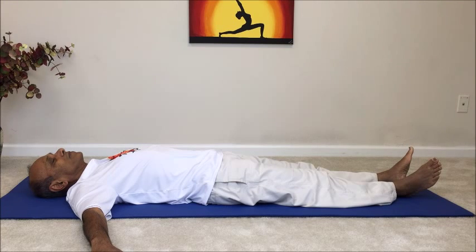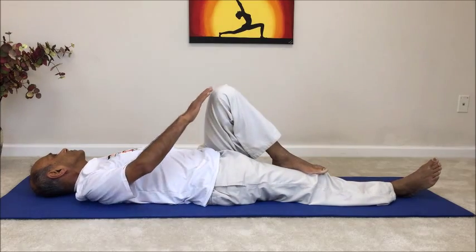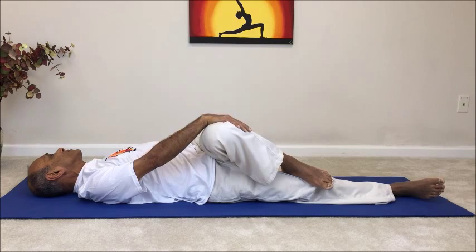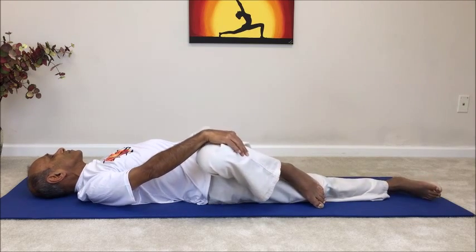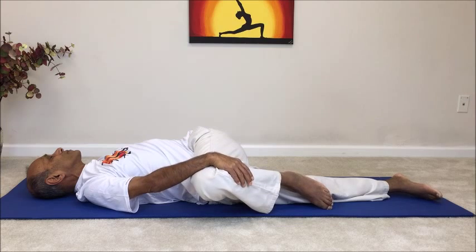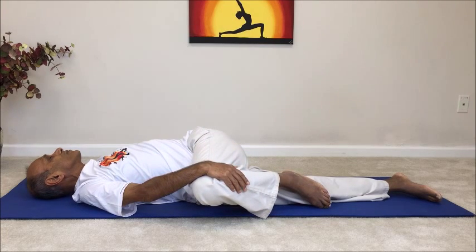Turn the neck gently over to the left side. Now place the sole of the left foot on top of the right knee and the right hand on top of the left knee. Gently begin to roll the left hip over the right hip, guiding the left knee closer toward the floor on the right side. Make sure that you don't allow the left shoulder and the upper torso to lift off the ground — the twisting action is most effective when the left shoulder stays firmly on the ground.